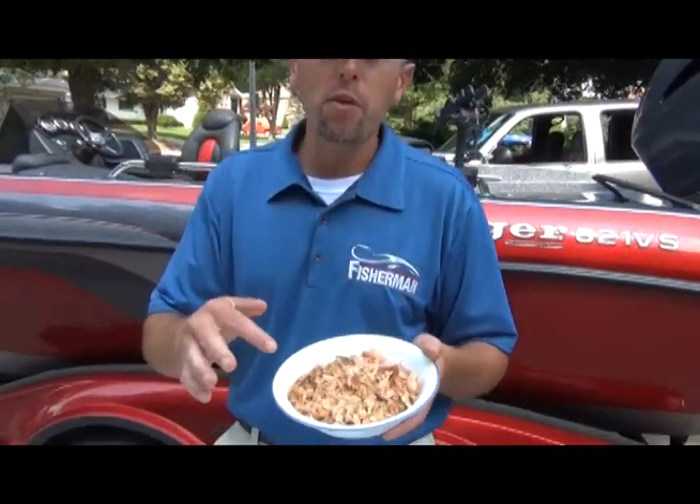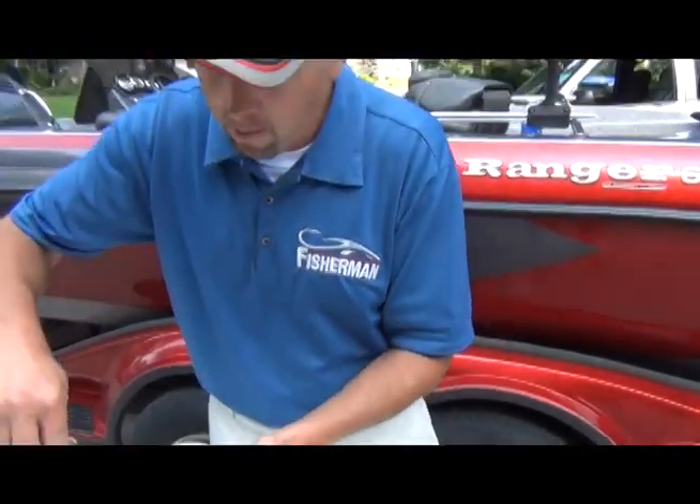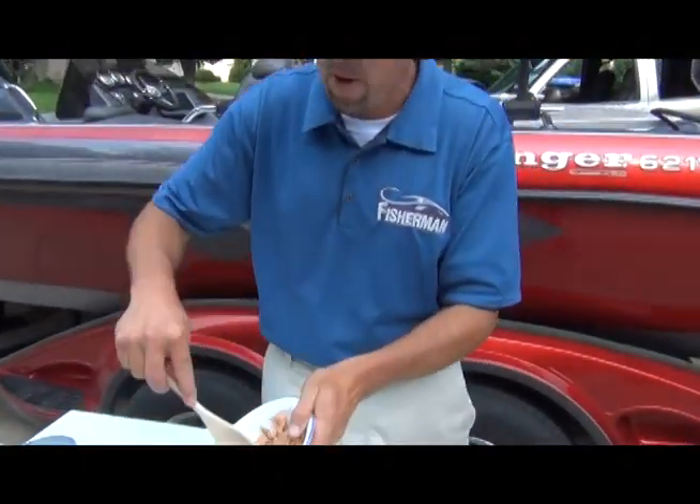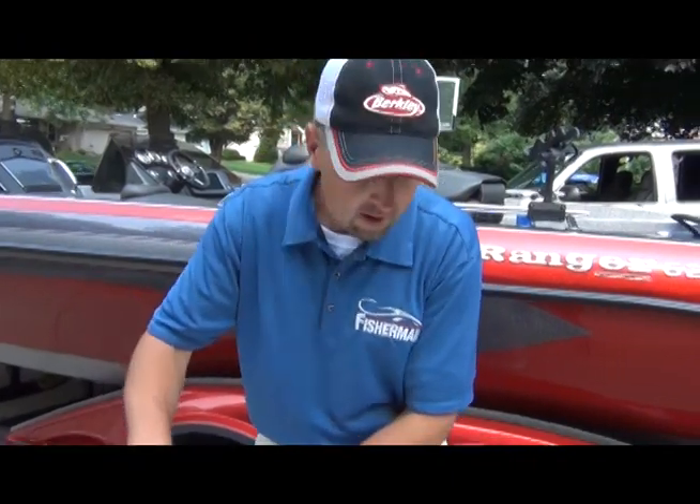I'm starting off with some smoked fish here. I mix it all up real good and just kind of put it in a bowl like this. This is an awesome dip if you're having a party or having a bunch of people come over to your house.